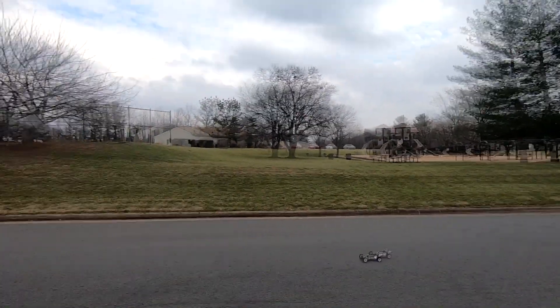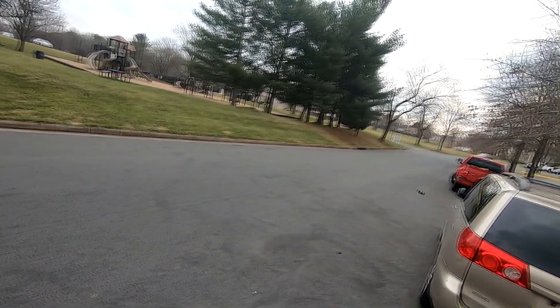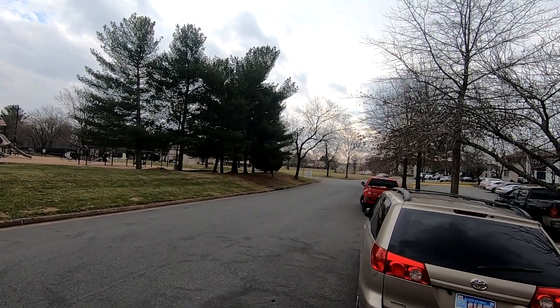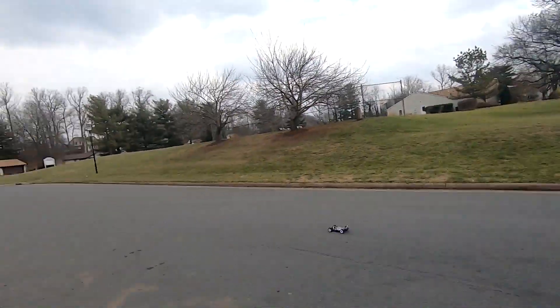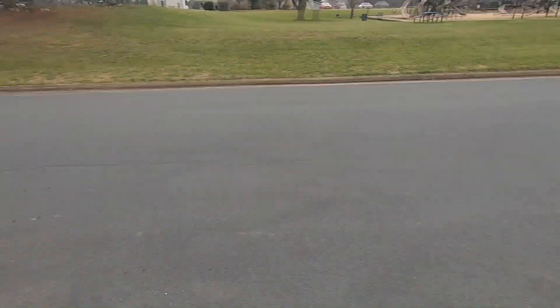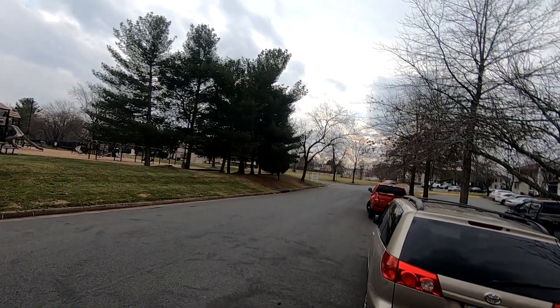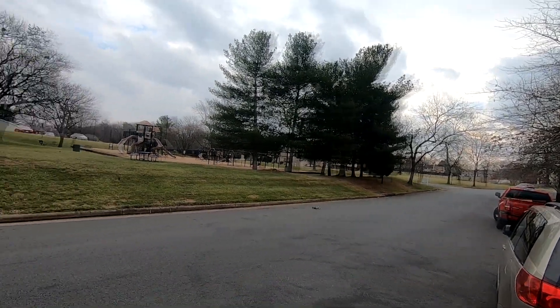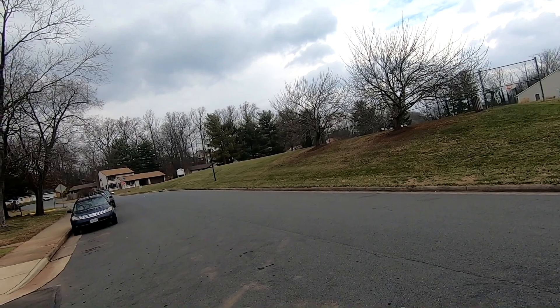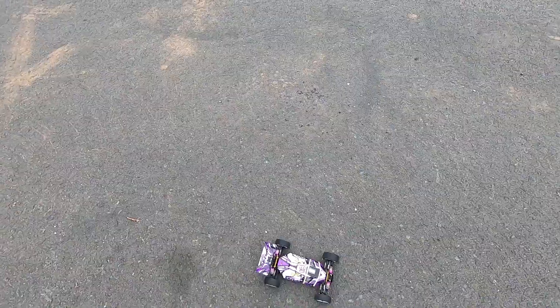Seems faster! This little thing is crazy fast. Every time I go near those manhole covers I get a little sketchy about it. Let's see if we can adjust the trim a little bit on the steering. Okay — 34 miles an hour! Big improvement, much faster. So there's our baseline.